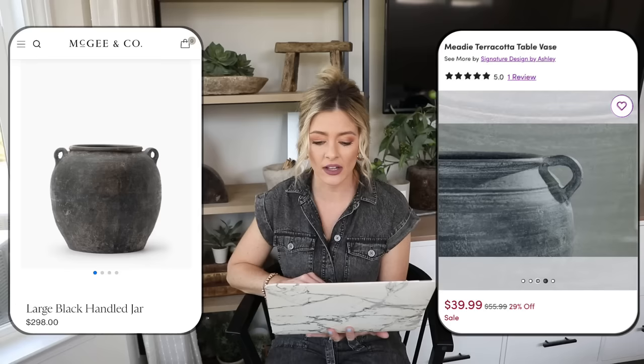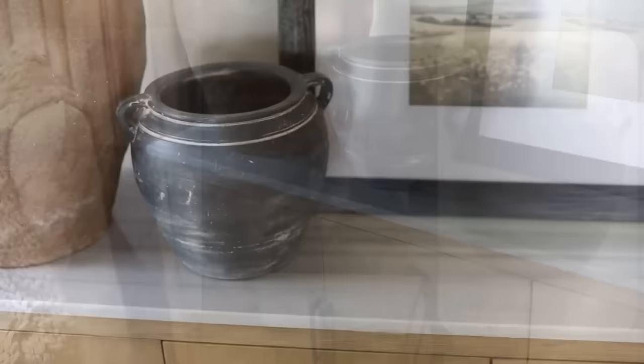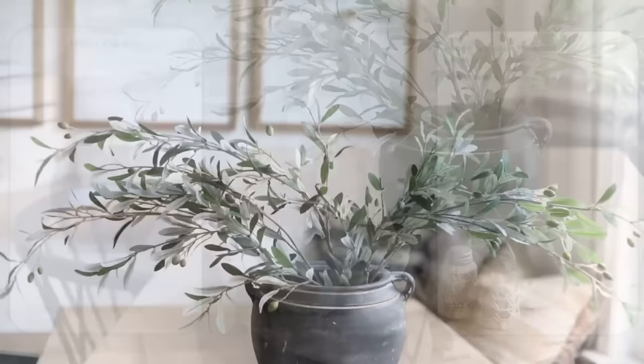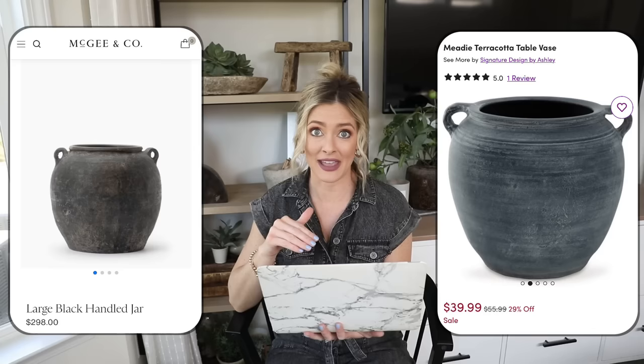It has that same handle detail. The McGee & Co one is 12 inches in height and this one is 10 inches, so very similar in size. This would be such a classic and gorgeous styling piece — beautiful as a vase, on a console table, or as a utensil crock. Pop some olive stems in one of these and it instantly gives your space that rustic lived-in feel. This dupe is a great price compared to the $300 McGee & Co version, and Wayfair has free two-day shipping, so it really is just $39.99.